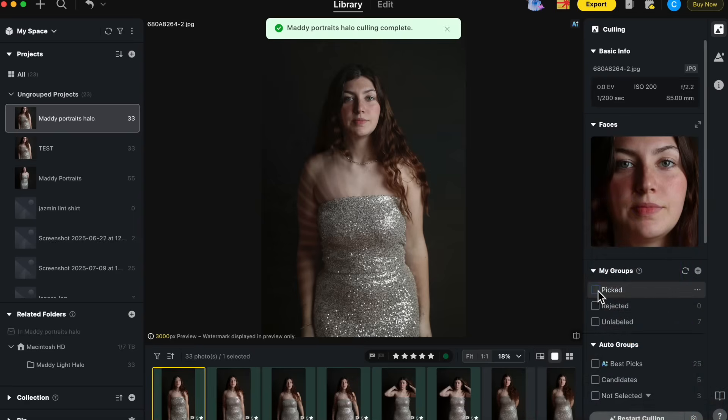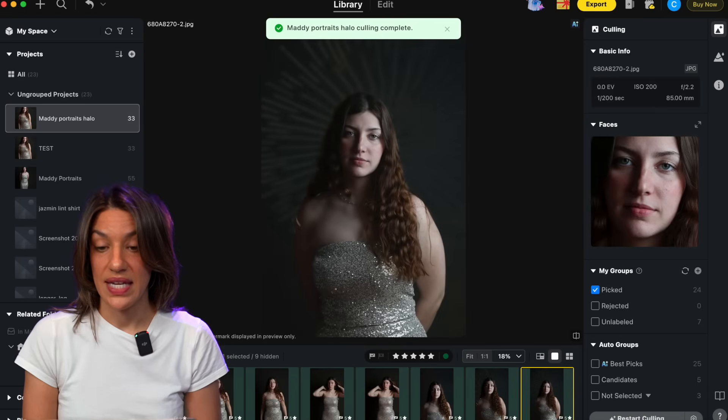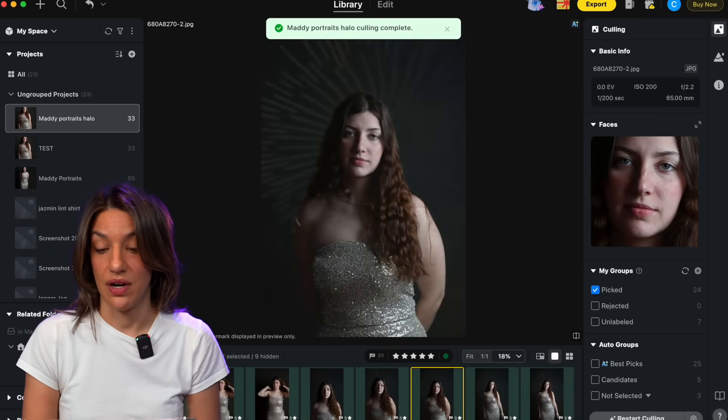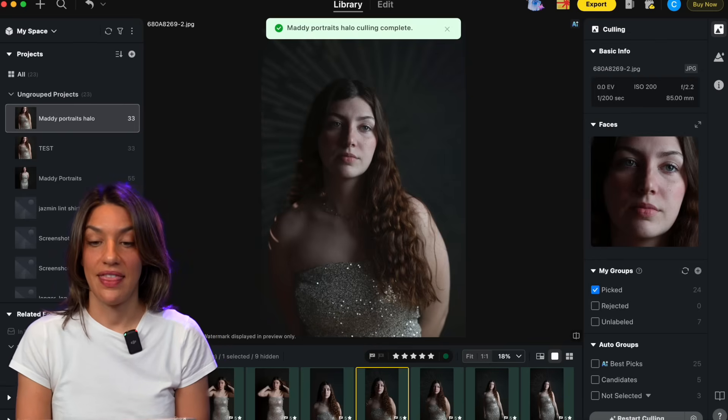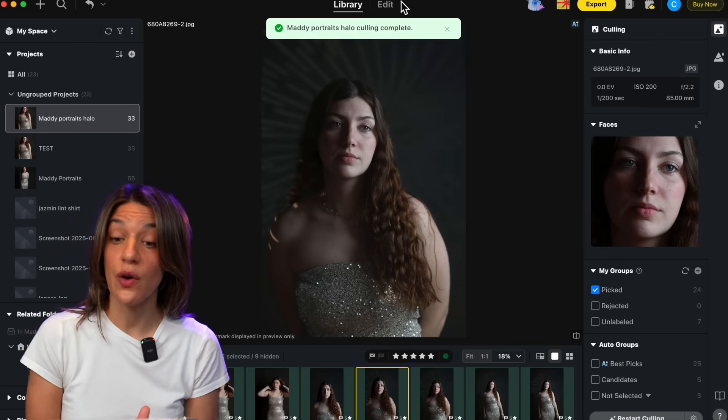I go into my groups, select picked, and go through the photos to choose the ones I want. You can see they're all in focus and the eyes are open — that's a great place to start. I already know I like this picture of Maddie, so I'm going to select it and go into the edit panel. From here this is where things get fun.